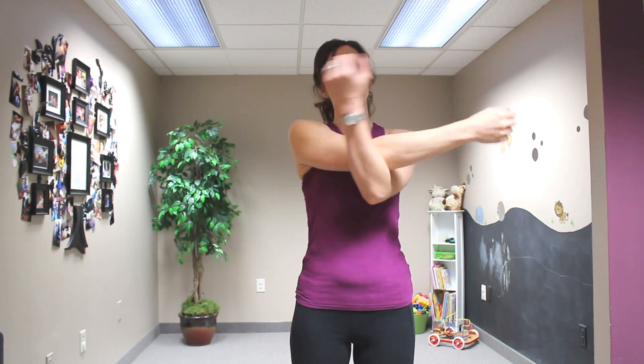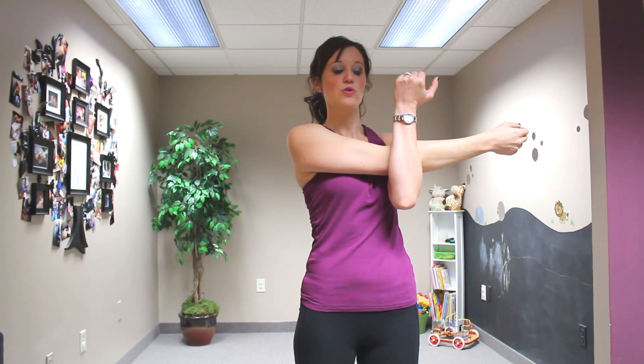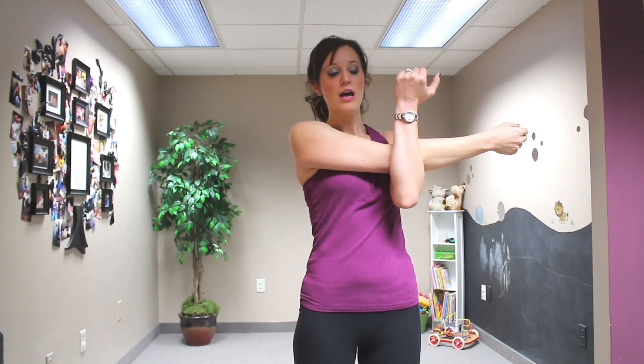Then switch sides — you always want to do it on both sides, regardless of where your tight area is. Keep it even and just do both sides, up to about a minute for each hold. But for demonstration purposes, we're going to move on to the next area of your shoulder.